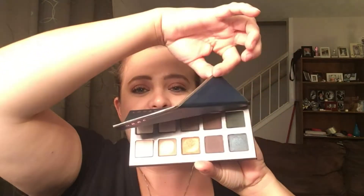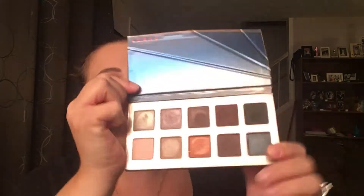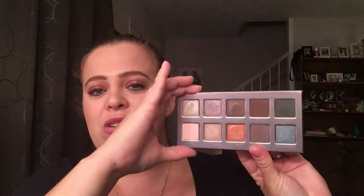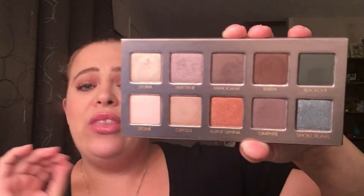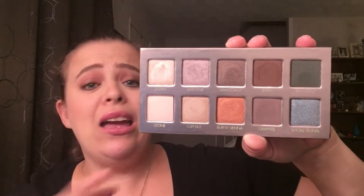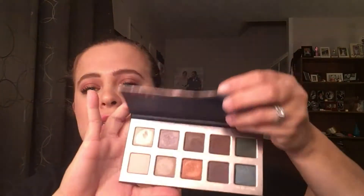First of all, the packaging is so cool. It does lift up from this end and it just kind of bends, kind of like a sunset — hence the sunset palette. It does go all the way back. There is no mirror, which I don't mind. These are your colors right here and I think they are beautiful — actually more beautiful on the eyes and even in swatches than they are in the pan. It is a magnetic top, so it does close very easily.